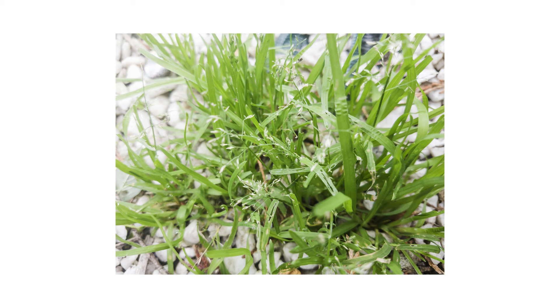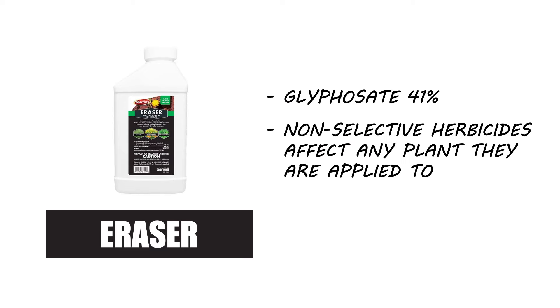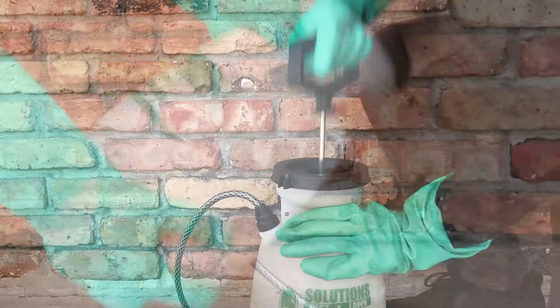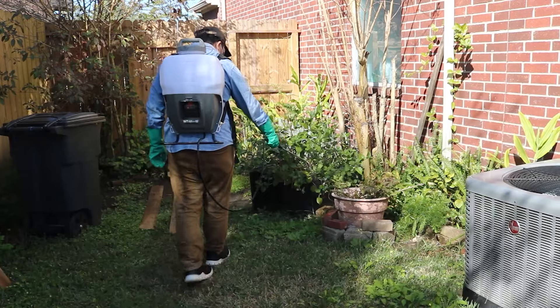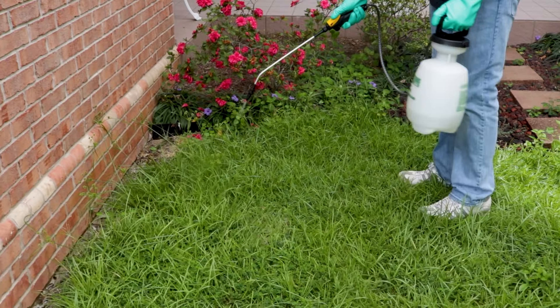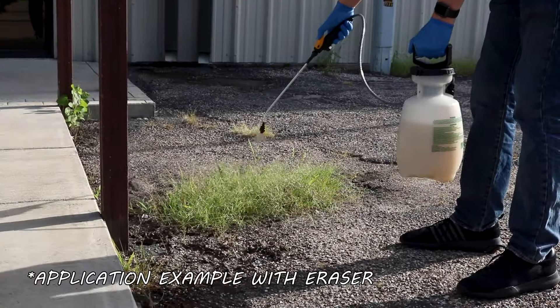If annual bluegrass is growing where plants shouldn't be, like on sidewalks or other paved areas, consider a non-selective herbicide like Eraser 41% glyphosate. This non-selective herbicide will kill any plant it is applied to. Mix 2.5 fluid ounces of Eraser into one gallon of water to treat up to 300 square feet. For either of these products, we recommend you mix and apply your herbicide with a handheld sprayer or a backpack sprayer. If using Eraser, be sure to label your sprayer explicitly for non-selective herbicides to prevent cross-contamination in the future.